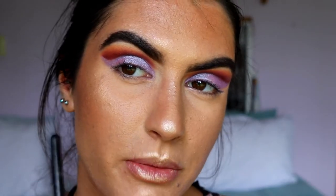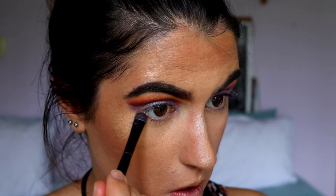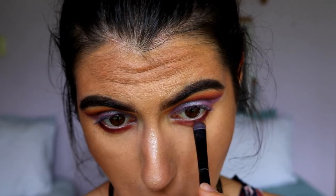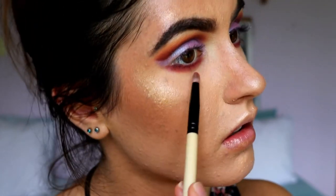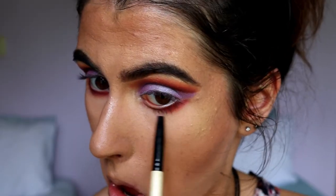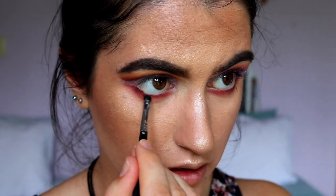Let's move on to the bottom lash line. I do want to smudge the bottom lash line pretty low, so I'm going to take Bitten again on the Morphe brush and pack this against my bottom lash line, then with some of that coral shade just buff out the edges. I really want the outer part to smoke out and fade away, same with the inner. I'm grabbing a bit more Bitten and packing it tightly against that lash line.